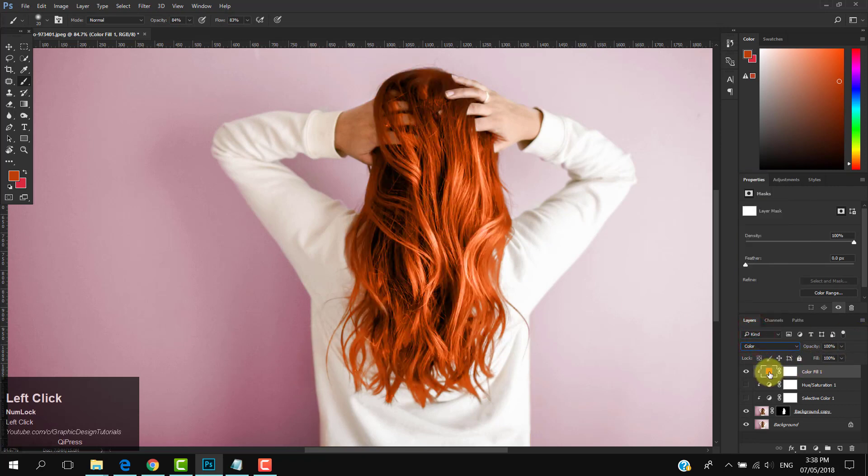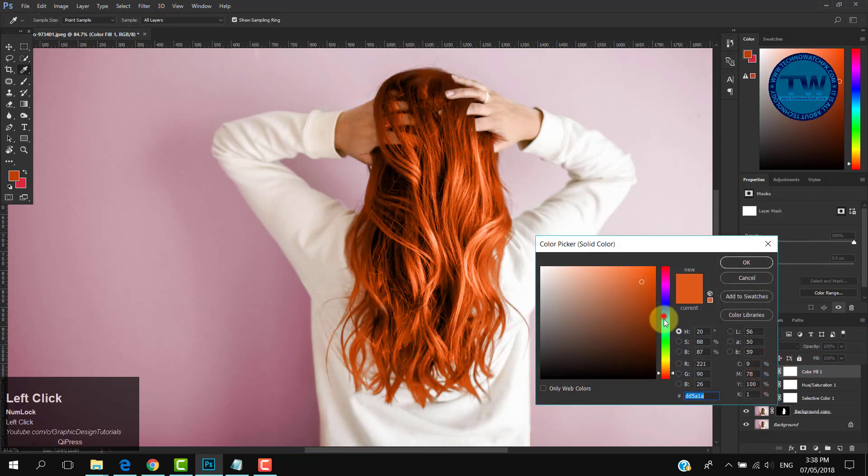To change the color of the hairs, double-click on the Solid Color layer and choose your color. You can see the color is changing in real time.